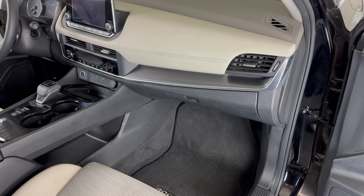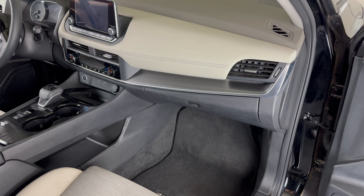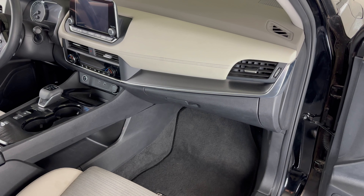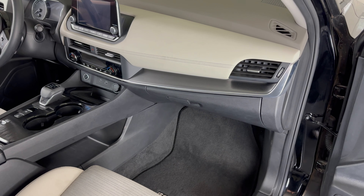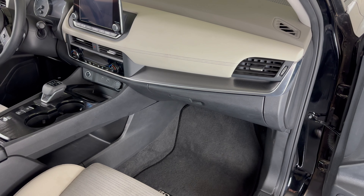What's up, everyone? Welcome to the video. Today we're going to take a look at how to change the cabin air filter in a 2023 Nissan Rogue. I'll put a link in the description box of this video to where you can purchase these replacement cabin air filters if you're in need.